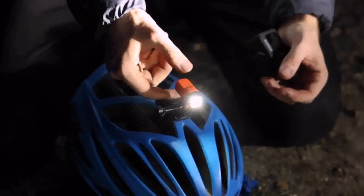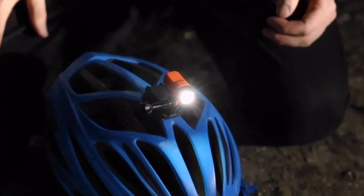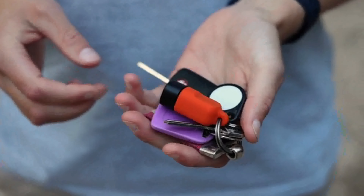When the light fades and the cameras are packed away, fit Alva to light your way back. Regardless of your bundle, everyone gets a keyring mount included because having a light for day-to-day use is important too.